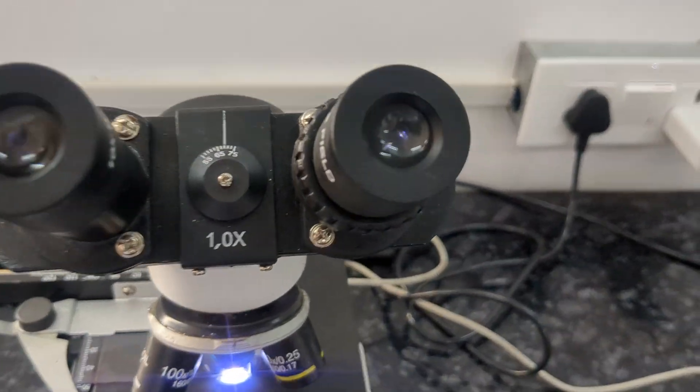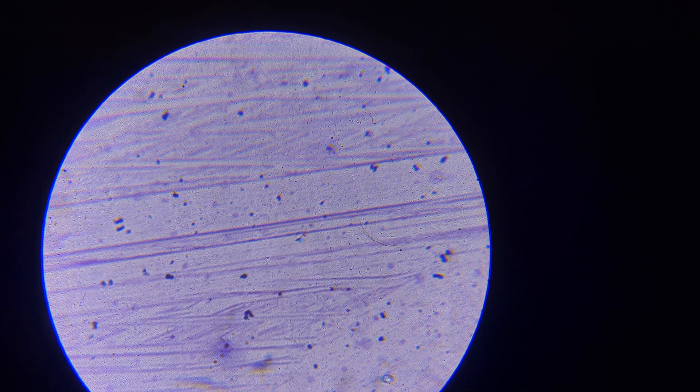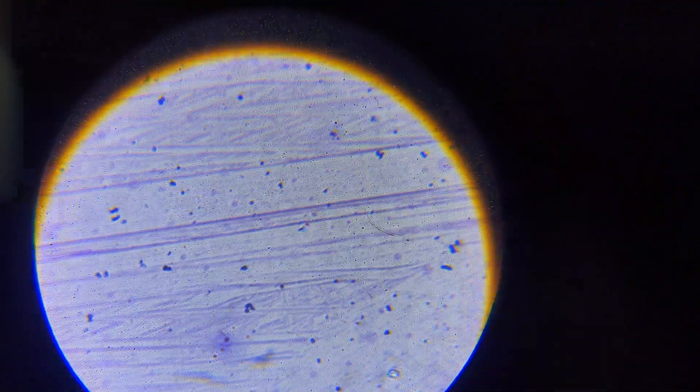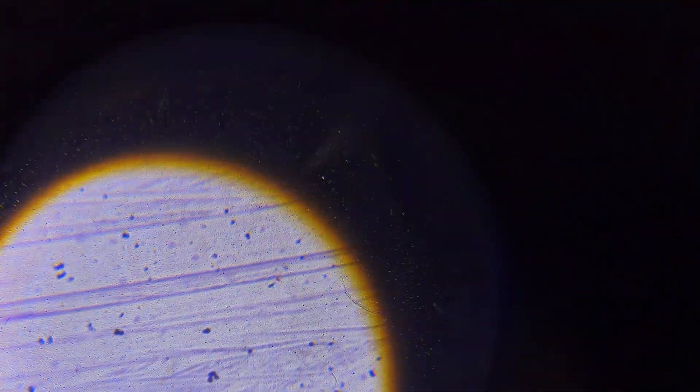The microscopy has been performed. Let us see the neutrophil — it is at the center. Can you see a cell here? That is a neutrophil. It is very tough to focus, but you can see a clear neutrophil at the bottom at the six o'clock position.